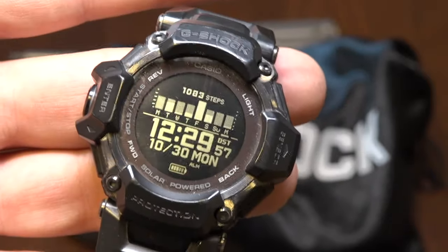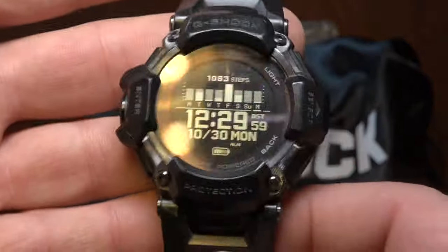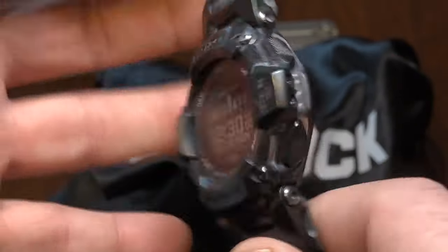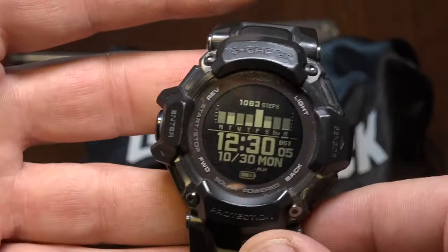Hey guys, it's me Jim Kincaid, and the question is: can you use the GBD-H2000 without the Bluetooth? And the answer is yes.